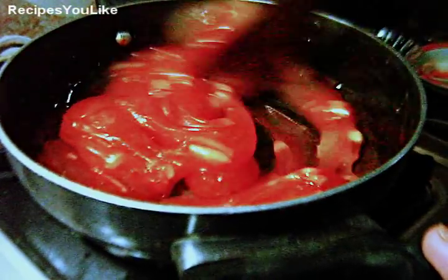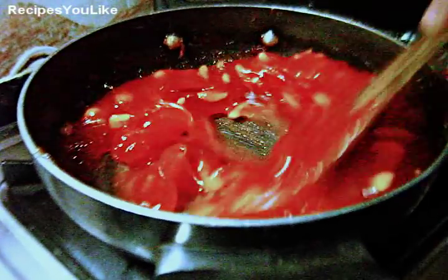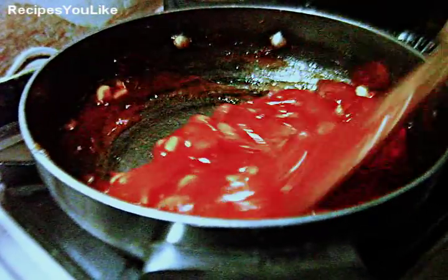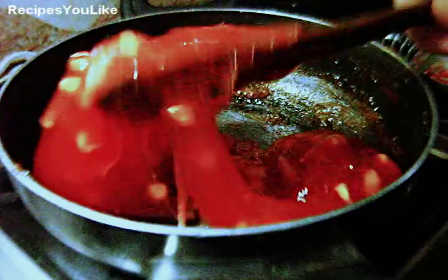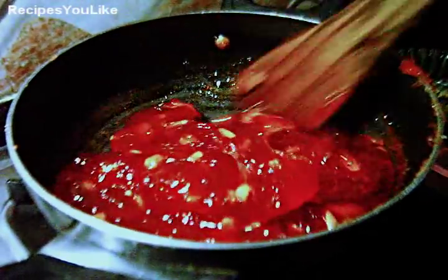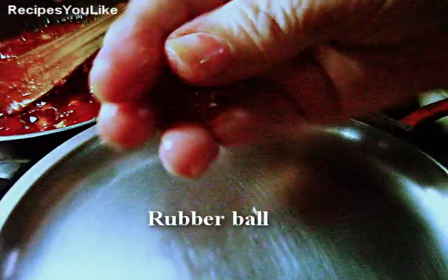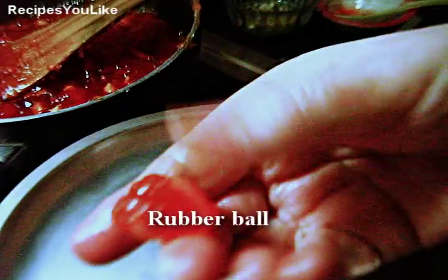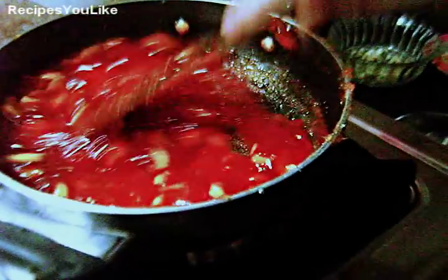Put the heat on again and mix, incorporating all of the ghee into it. The ghee has started to ooze out. Take a little bit of the halwa and put it on a plate — when it gets cold, you will be able to hold it and make it into a ball. That means the consistency is right and you can put off the heat.